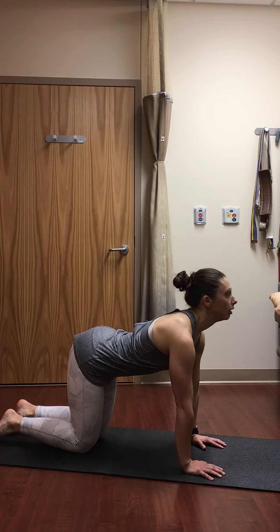Two more breaths here in modified half moon. If you chose to grab the foot, release it. As you exhale, make your way back to tabletop. Inhale to cow pose, heart forward. Exhale to cat. Inhale, neutral spine tabletop.